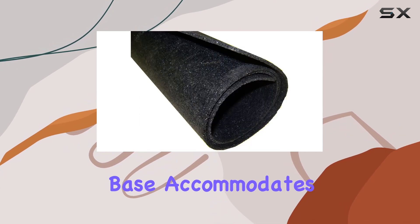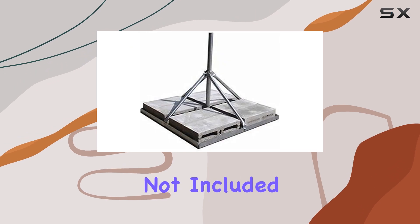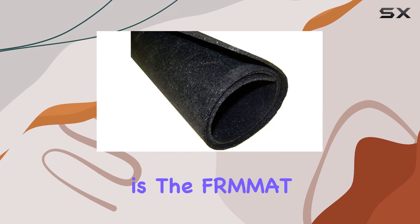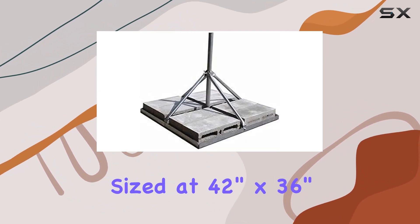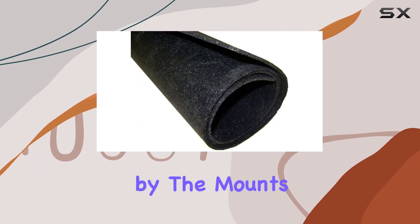The mount's 3-foot square base accommodates 16-inch nominal concrete blocks, not included, which anchor securely to your roof. Included in the package is the Fermat Roof Mat, 1/8-inch thick and sized at 42 inches by 36 inches, designed to protect your roof from potential damage caused by the mount's frame rails.